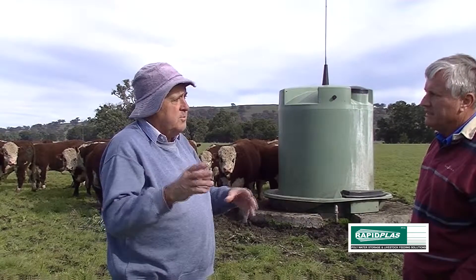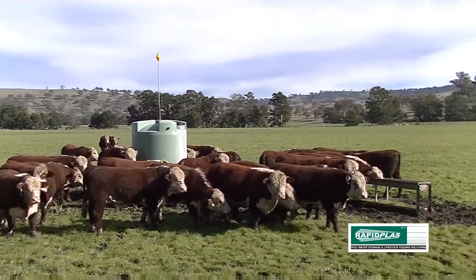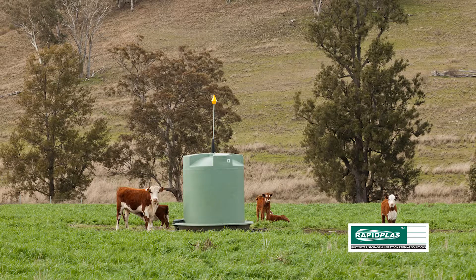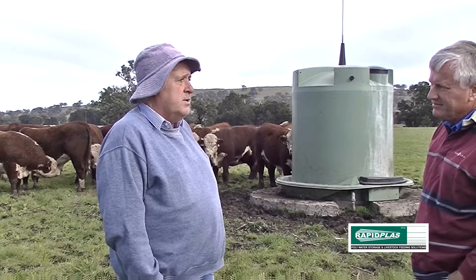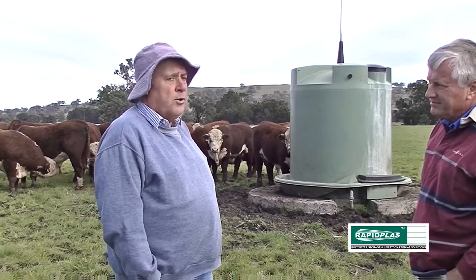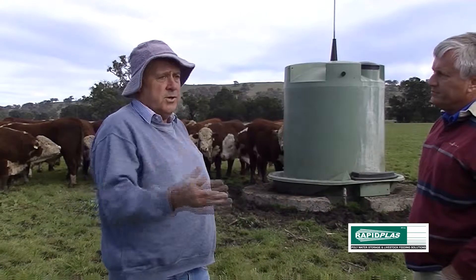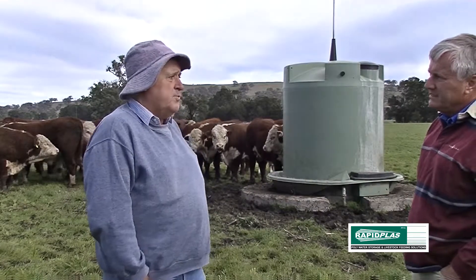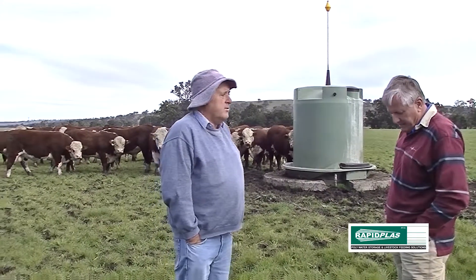Feeding four troughs in a system and it didn't run out. When you compare it with an ordinary cement trough — in the same paddock where we had those 200 drinking — one day I brought a mob of cows in. They were thirsty but not desperate. I pushed them up the hill onto the tank and within 15 to 20 minutes we had 55 cattle drunk and walking off to feed. Which you would not have done on that same system with a three-quarter to one-inch pipe. They would have smashed the cement trough. The storage is a great plus.